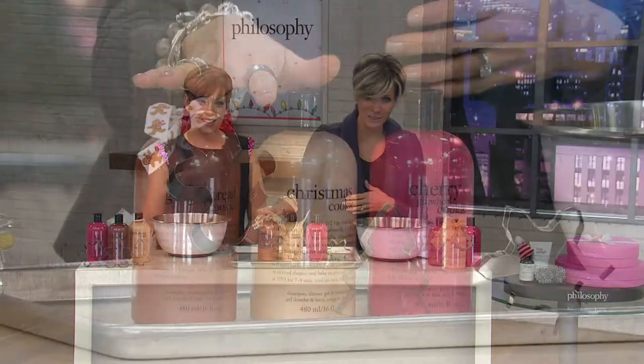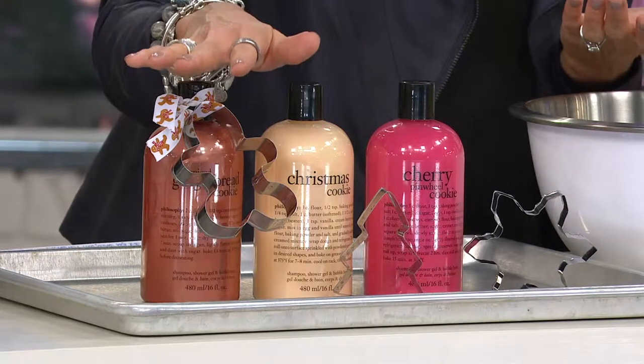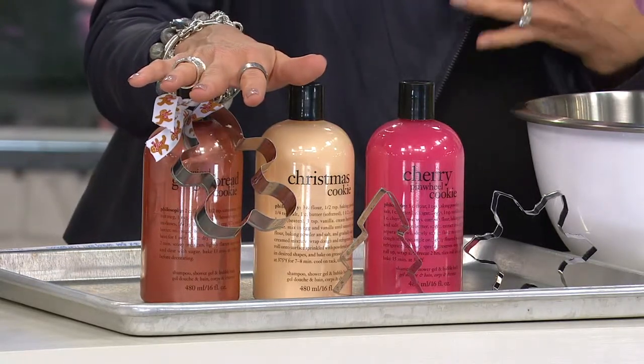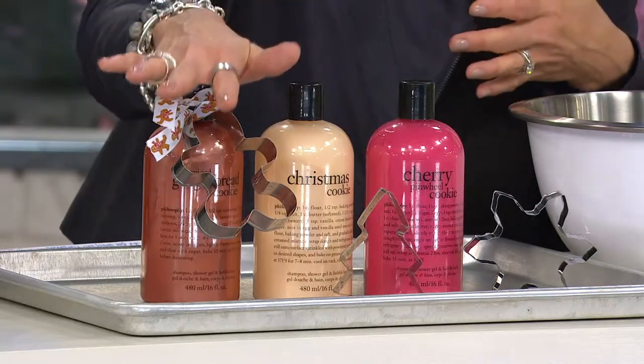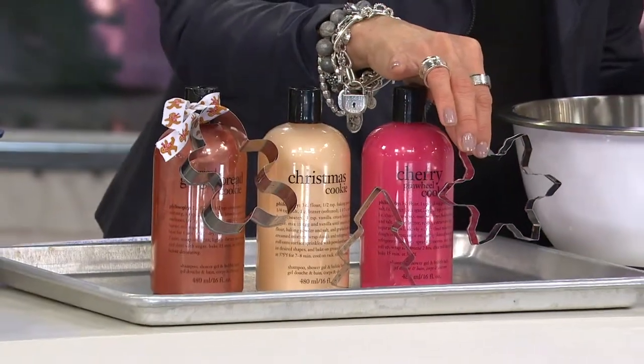This is a trio of cookie-flavored three-in-one shower gels. Three years running, they've won your vote for best way to body cleanse. But this is not just a body cleanser — it's also a bubble bath and can be used as shampoo. Three cookie-scented shower gels, and the cutest part is the cookie cutter that comes with them.